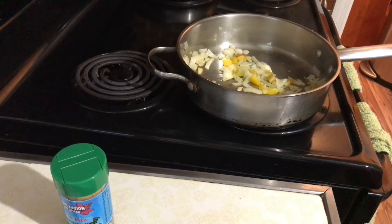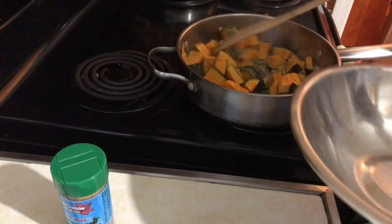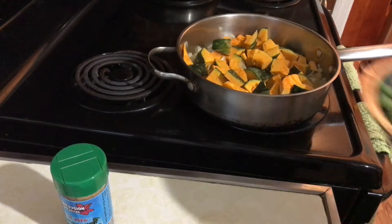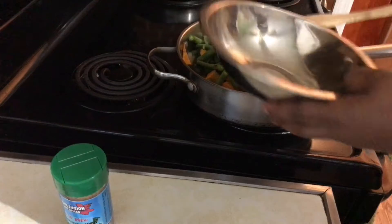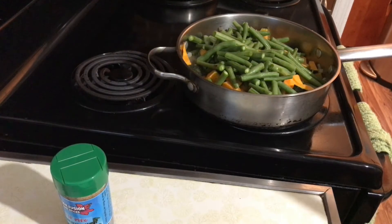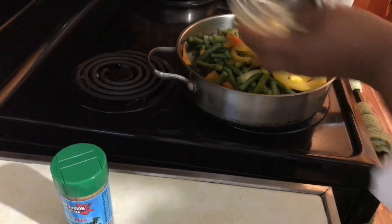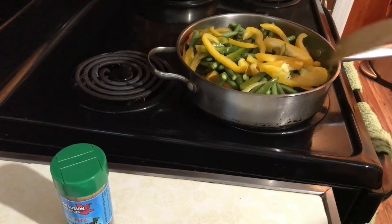Then we're going to be adding our pumpkin. This is one of those quick vegetarian dishes. We're going to add our string beans, keeping it really simple. We're going to add our julienned sweet peppers. We'll put the flame up a little bit higher — kind of like a medium heat going on right now.